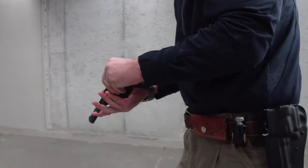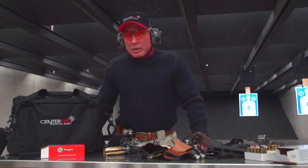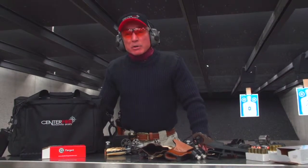You'll learn some viable techniques for handling and properly running a revolver for self-defense. They're a viable choice for self-defense.